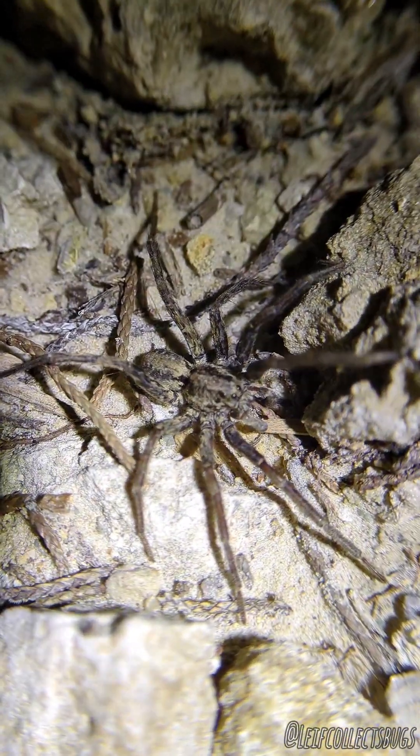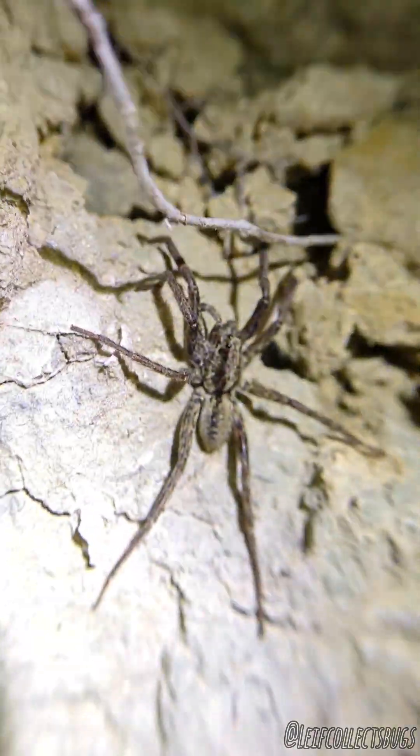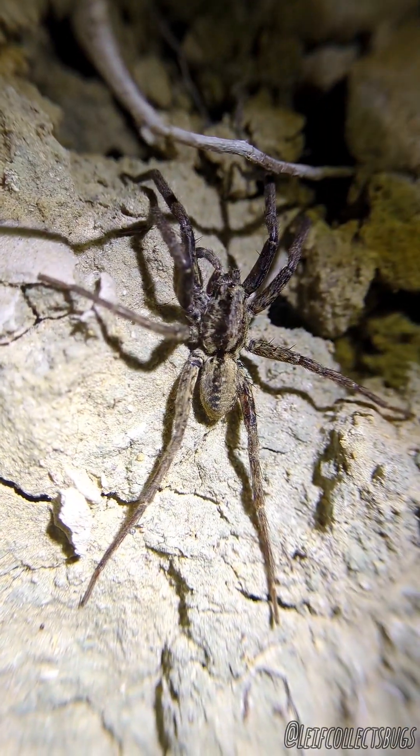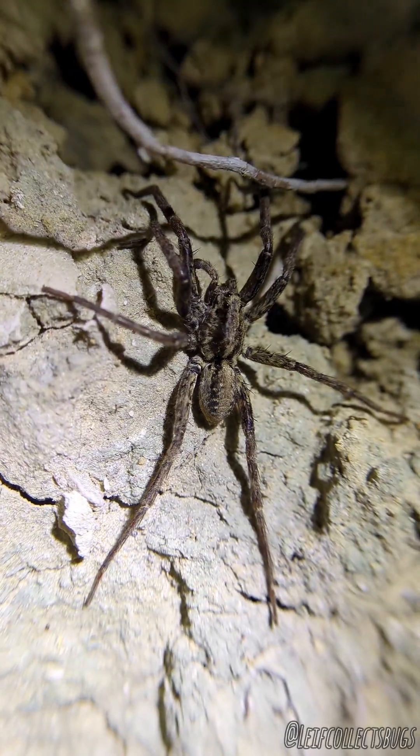Got one of our first larger wolf spiders of the night. This is Gladiacosa geolosa — pretty rare species for people in Texas to encounter and document. I've gotten a couple pictures and so he's gone, he's over there running around this little corner. And there he is. Beautiful coloration.